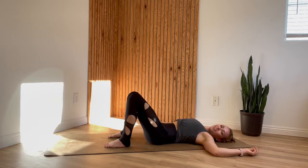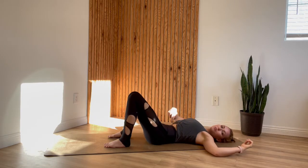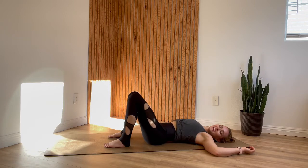If you want to add on the core work element, as you press your low back down also pull your low belly down. We'll do this three more times: exhale press, inhale relax, exhale press, and one last round.